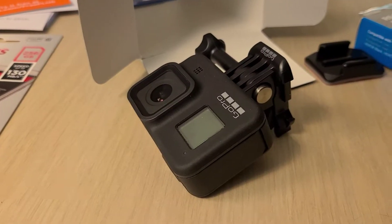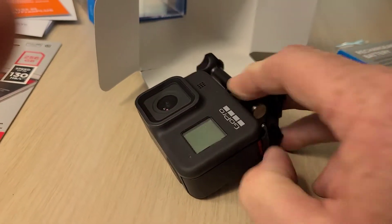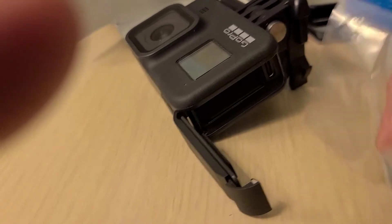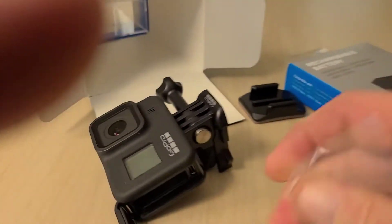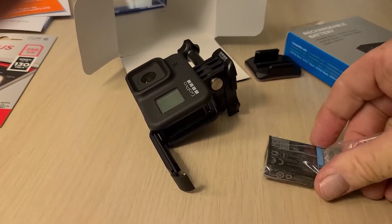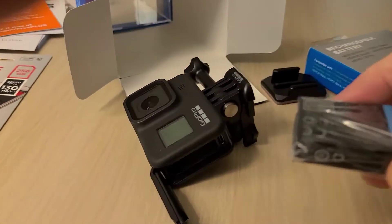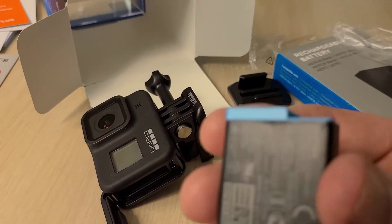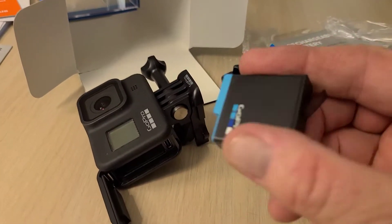Let me get the battery in there and see if it fires up. Let me take this battery out — that's again one-handed. That'd be so hard — why, why.